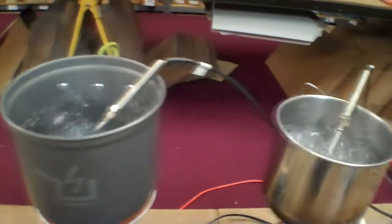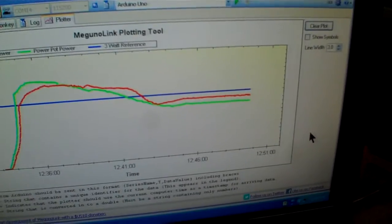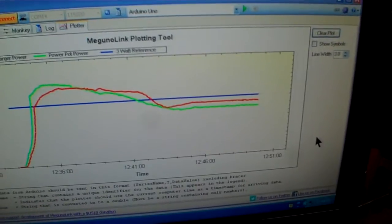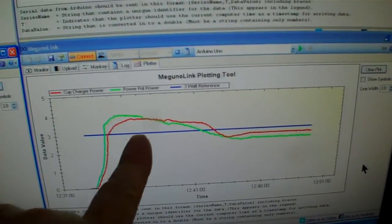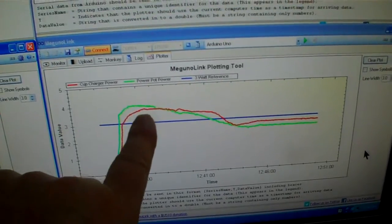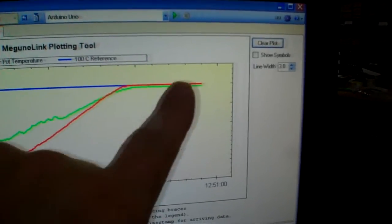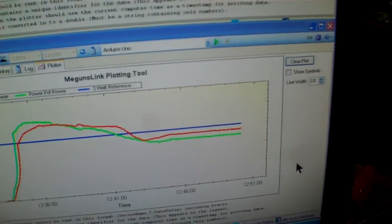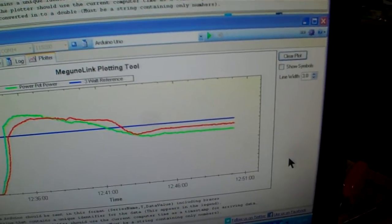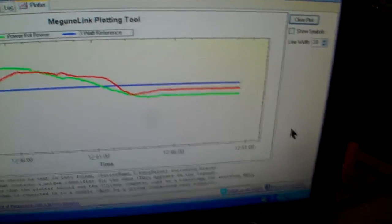Now that the water has been boiling for a while, you can see the temperature up here at a hundred degrees C boiling. You can see that both units produce very similar amounts of power. We had very cold water earlier, so there was a good temperature difference between the heat and the fire. As that water warmed up and the temperature increased, you see the power decreased, but it's stabilized now that the temperature is right at a hundred degrees. The cup charger and the Power Pot are producing about the same amount of power — about a 0.2 to 0.3 watt difference. That's very comparable and what I was expecting.